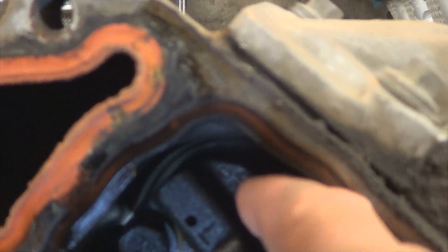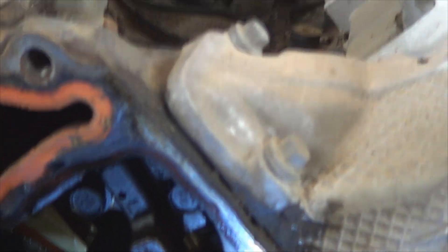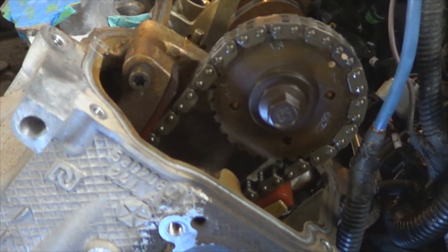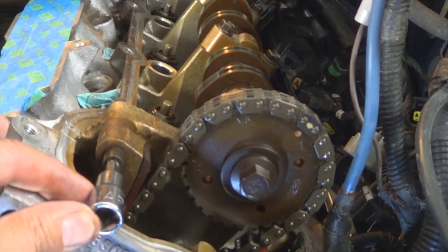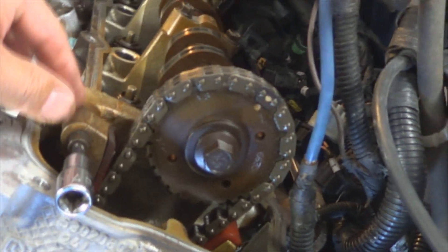Next, remove the bolts that hold the left tensioner and remove the tensioner from the engine. Note that they're marked — L for left and R for right. For right now, remove just the left. Next, remove this bolt using a T40 Torx bit and slide this guide out.